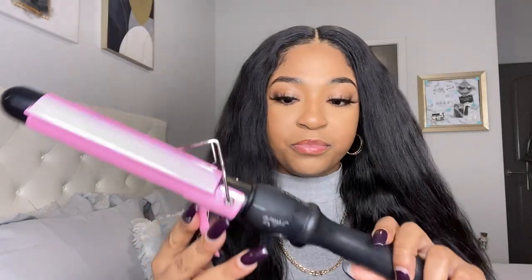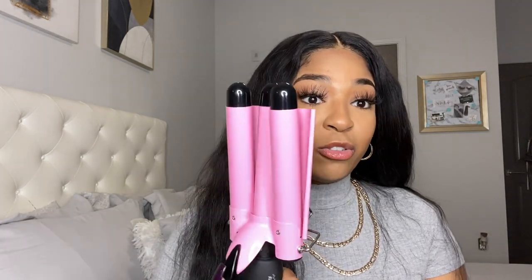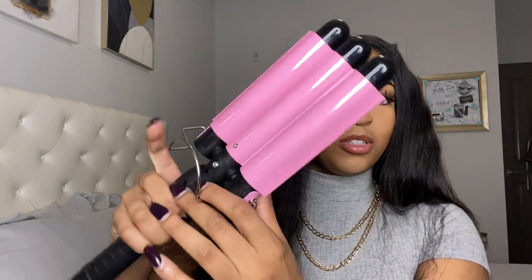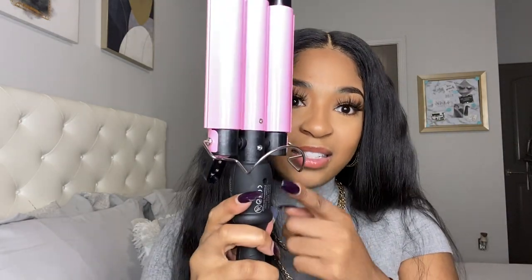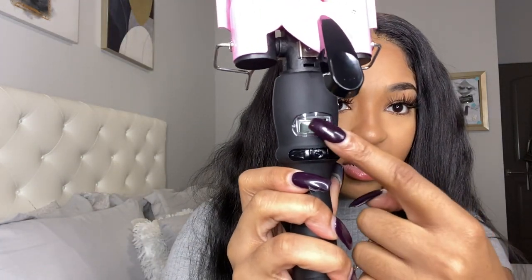So I got the crimper from Amazon — it's called Allure. Looking at it, I noticed the barrels are one-inch barrels, which is great. I don't want it to take a lot of time to get through this hair because there's a lot of it, and I'm not wand-curling all of this. I need something quick. A good thing I've noticed is that it has a stand — a lot of crimpers on Amazon don't have stands, and the fact that this one does? Love it.